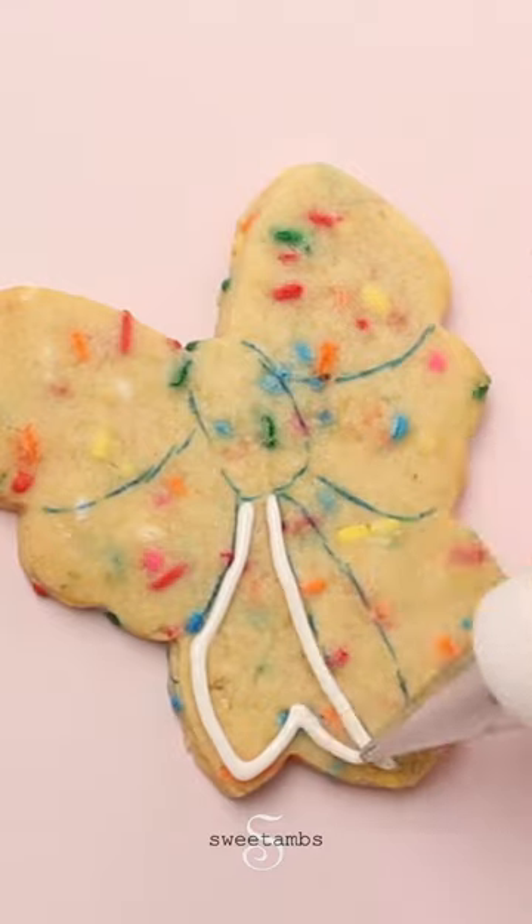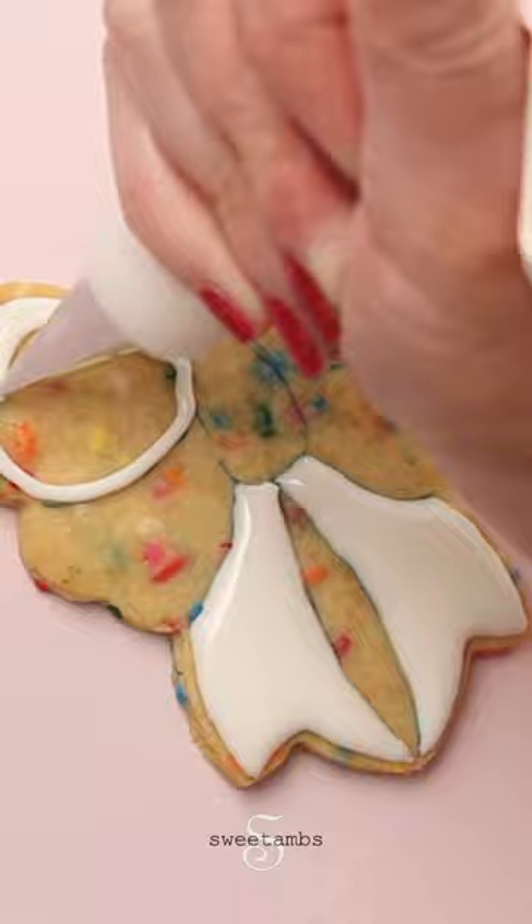I'm filling the sections of the bow with white flood consistency icing and a decorating tip two. I'm skipping the two bow loops in the center so that I can keep the definition between each section.